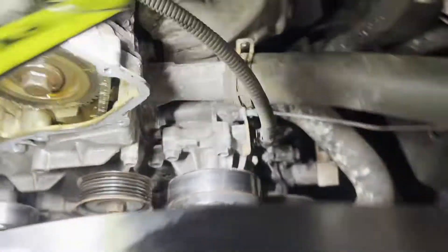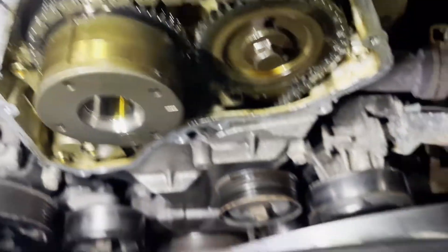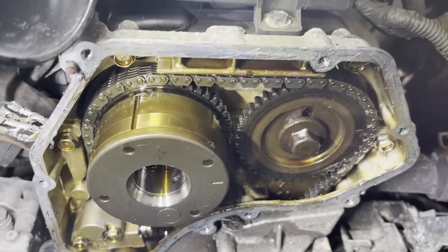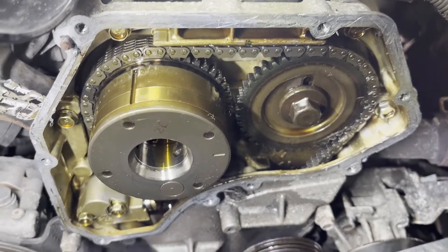Now what you want to do is look at your intake, your marks, and your exhaust. You could put a 19-millimeter bar — you've got a ratchet and a socket on the crank pulley, 19-millimeter hex. Rotate the engine clockwise only. Never rotate counterclockwise on a chain motor — you could cause damage and the chain could slip.